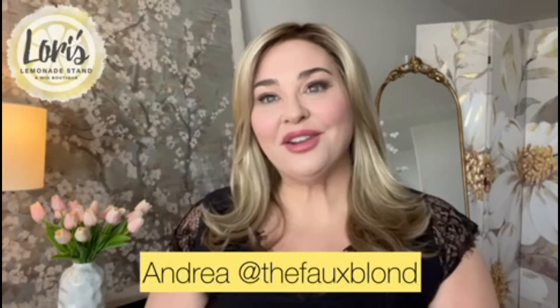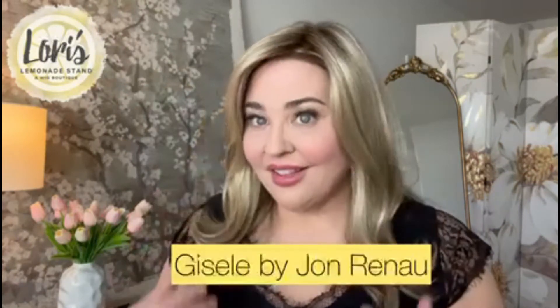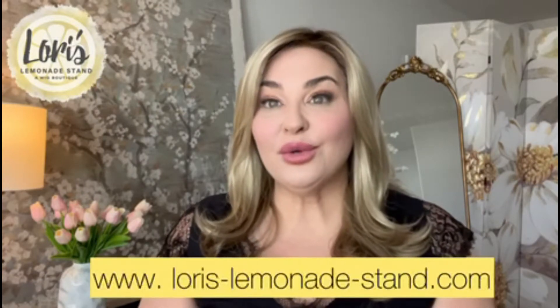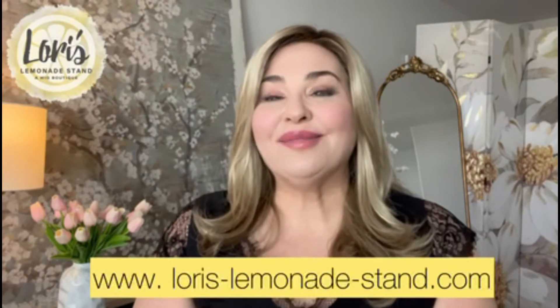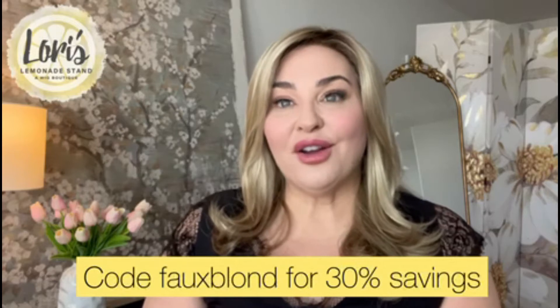Hi everyone, it's Andrea here from The Faux Blonde. I am here today to do a review for Laurie at Laurie's Lemonade Stand, a wig boutique. Today the wig I am reviewing is Giselle by Jean Renault. Before I get into the wig review, just wanted to remind you to go to Laurie's website and subscribe for her rewards program, and remember to use the code 'faux blonde' for 30% off your purchases.